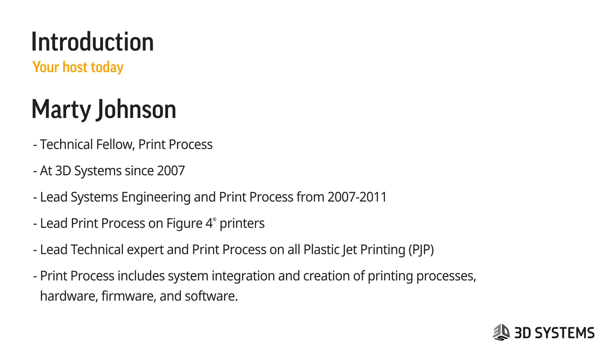In the past, I was also a lead technical expert in print process on all of our plastic jet printing. For those that don't know what print process is — it includes systems integration, and it's the creation of the printing processes by combining the hardware, firmware, and software capabilities. We create a lot of the algorithms used in 3D Sprint that are fed into the hardware and work with the firmware, so that we can create the best printed parts in your printer.